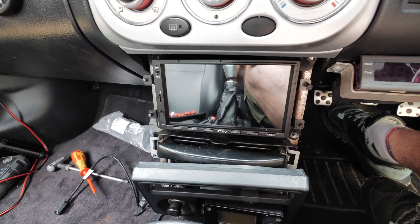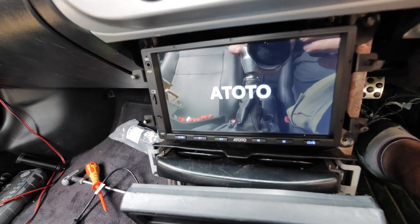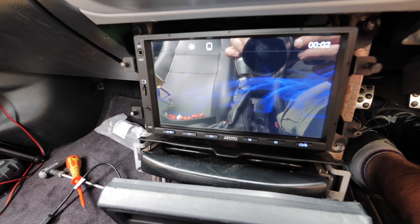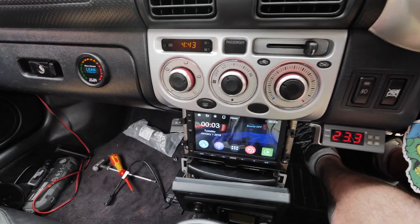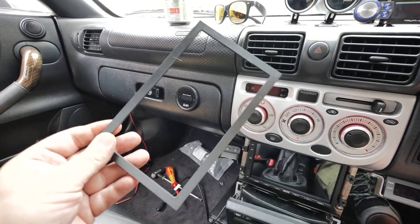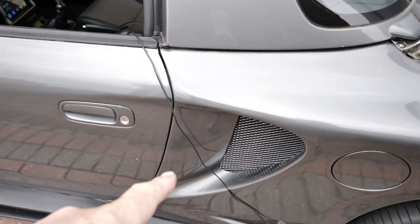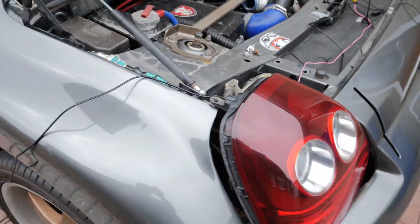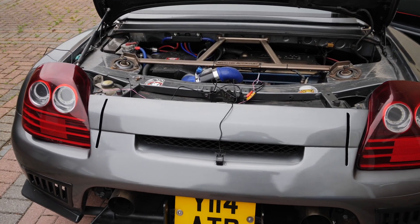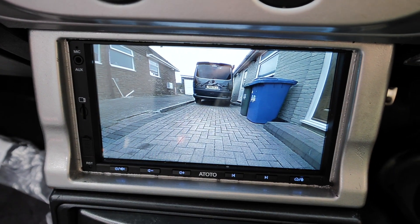Before going any further, let's do a quick power-up - this is the very first start-up so let's see how quick it is. Right, that's all working. I might plug that reversing camera in just to show you what it looks like. This surround cover will sit around the display nice and tight. The reverse camera wire is coming out the back - I've wired it into the back light for a reverse signal. Put it in reverse and we have a reverse camera - that's the picture we're getting out of it. Good quality.